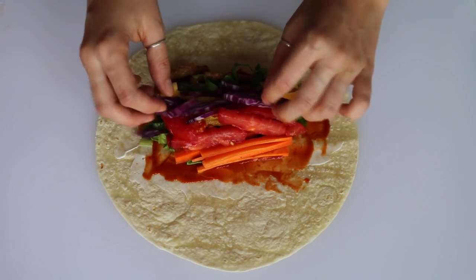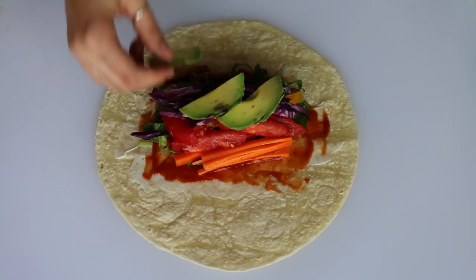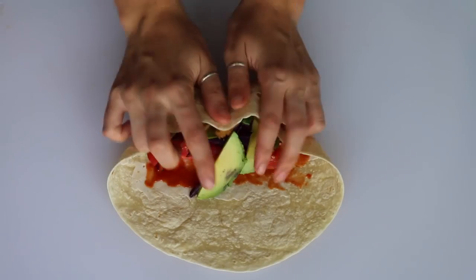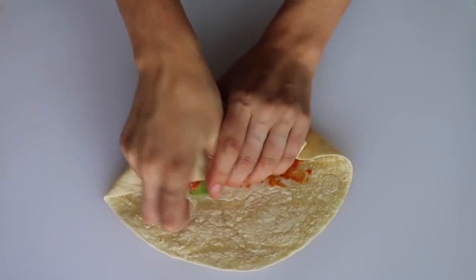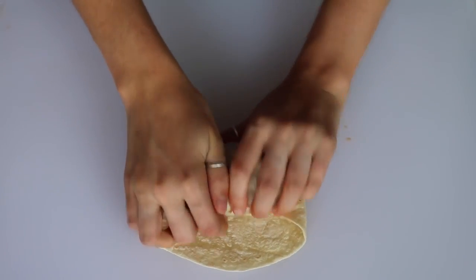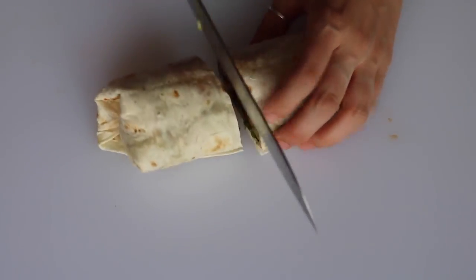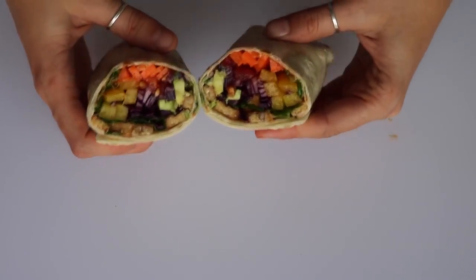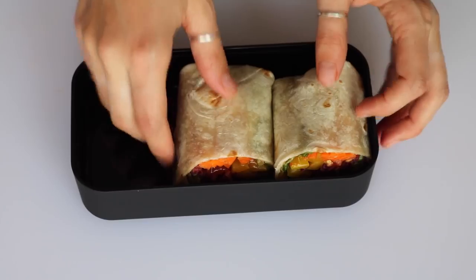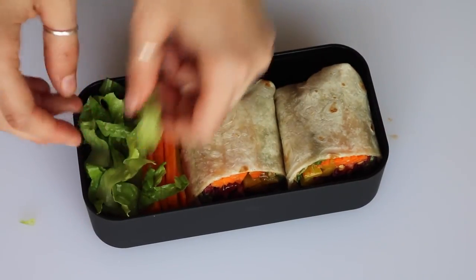I also added red cabbage and some avocado — I tried to use all the colors of the rainbow except for blue. Then just roll it up super tightly and cut it in half. On the side I added some leftover chopped veggies I had.